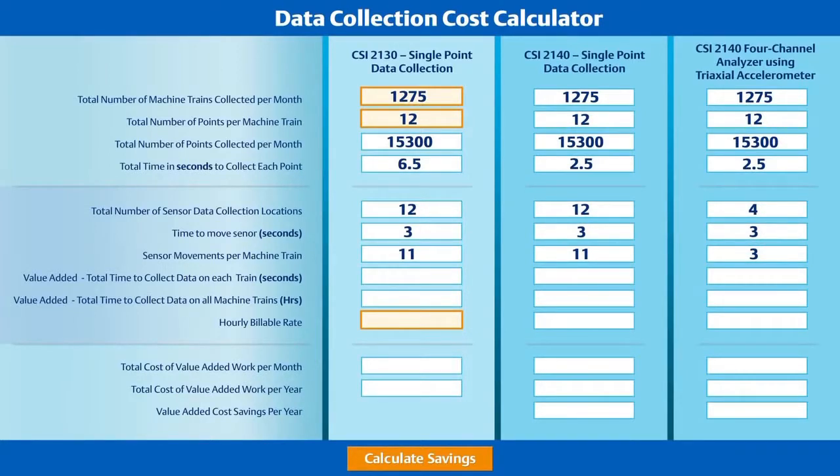So exactly how much faster are we able to collect data with the CSI 2140 and triaxial accelerometer? First, we multiply the number of points per machine by the number of seconds required to collect each point. Next, we multiply the three seconds required to move the sensor by the number of moves required. The sum of these two numbers is then converted from seconds to hours for an easy-to-understand picture of the total data collection time across 1,275 machine trains.